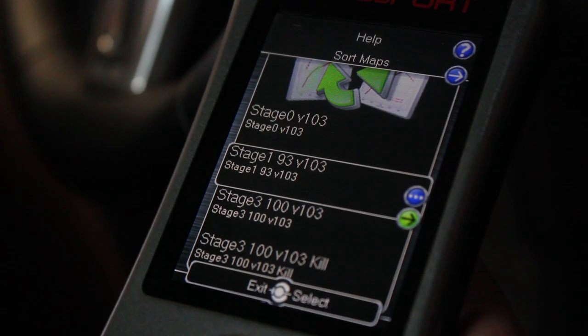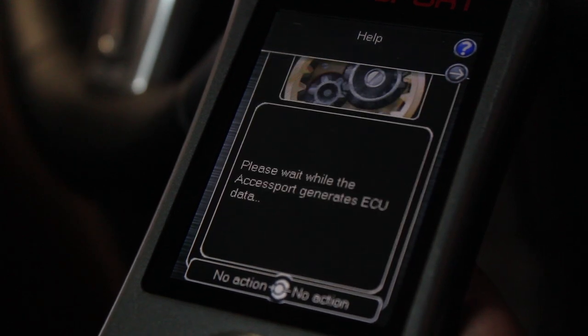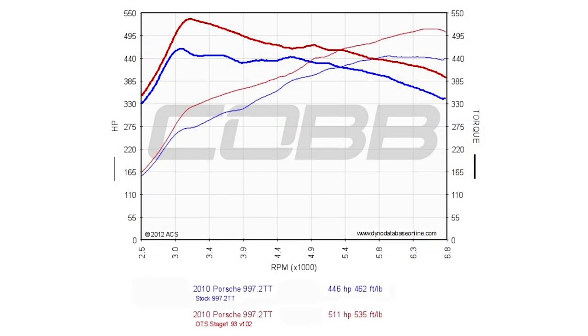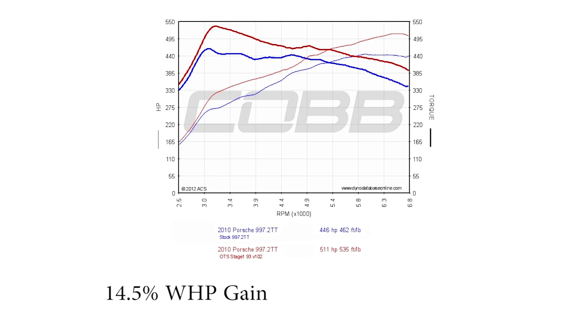For our second series of pulls, Mitch flashed our Stage 1 OTS map. Our Stage 1 OTS map gave us an average of 511 wheel horsepower and 535 foot-pounds of torque. That gave us a total gain of 14.5% horsepower and 15.8% torque.